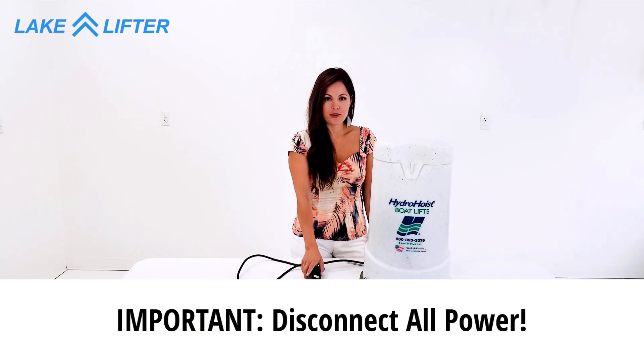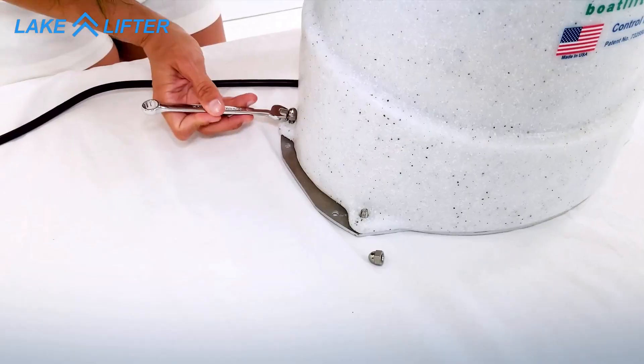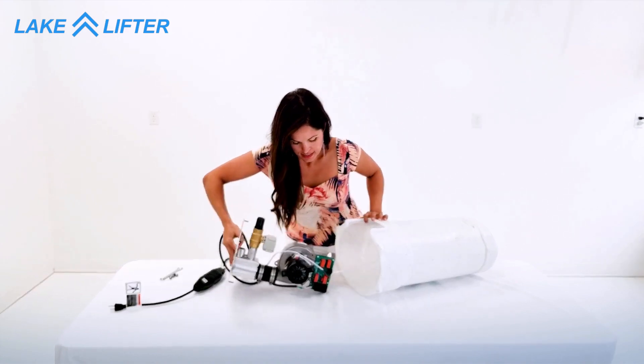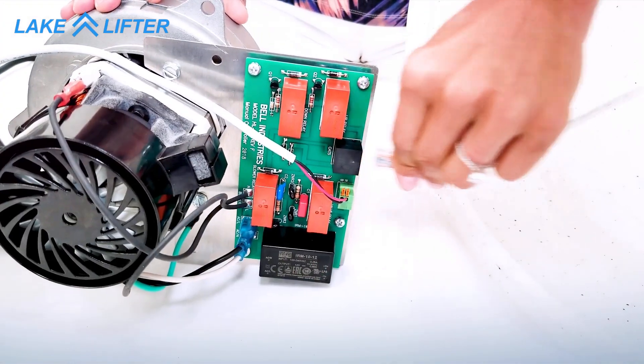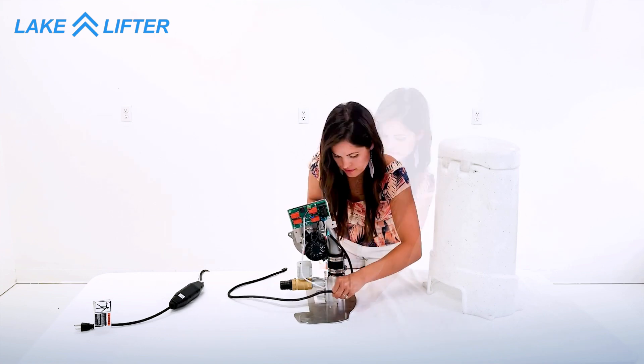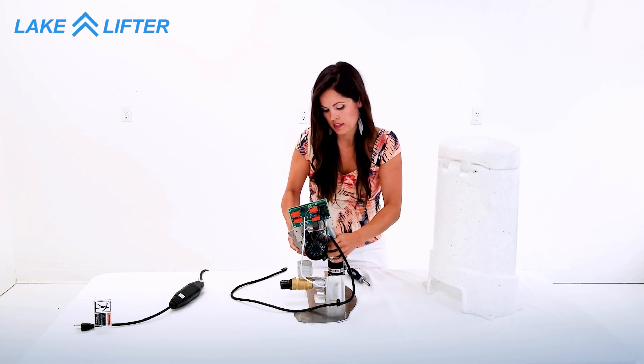Make sure all power is disconnected from the control box. Remove the nuts from the cover, remove the motor, then disconnect the ethernet cable. Loosen the wire clamp and the hose clamp and then remove your motor.